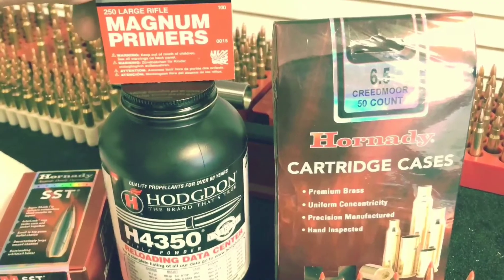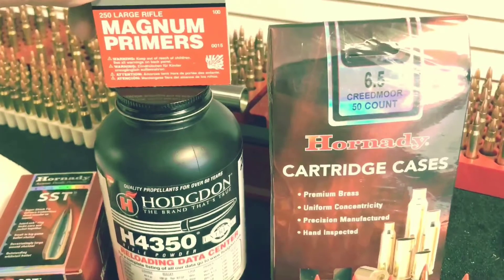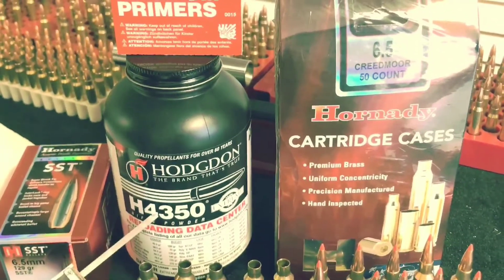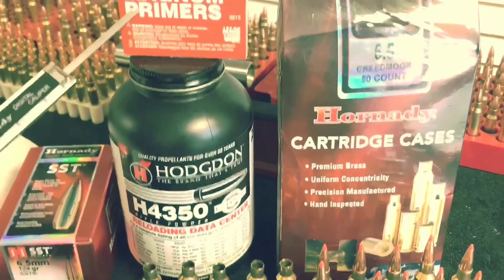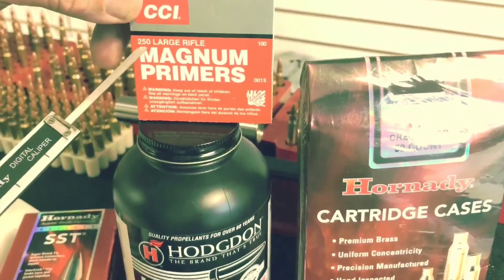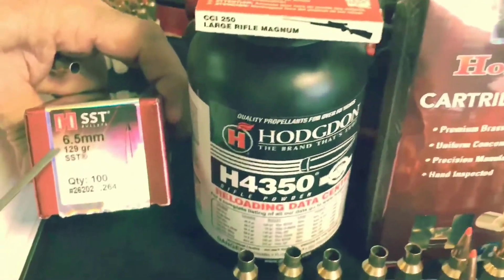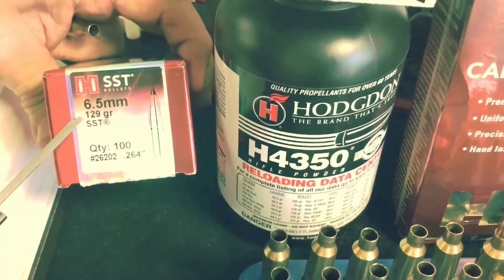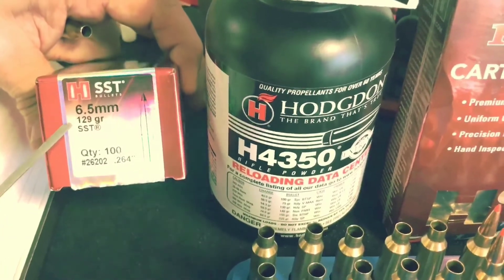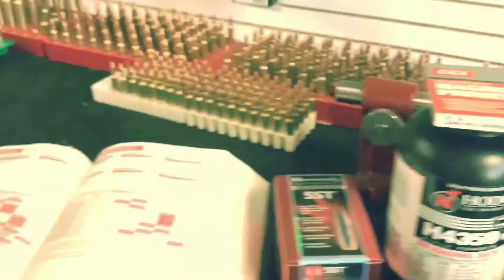Alright, these are my components. I've got Hornady brass, Hodgdon H4350 powder — which is harder than hell to find — some large rifle magnum primers, CCI 250s, and Hornady SST 129-grain bullets. These are hunting bullets, not match-grade. They're for hunting.